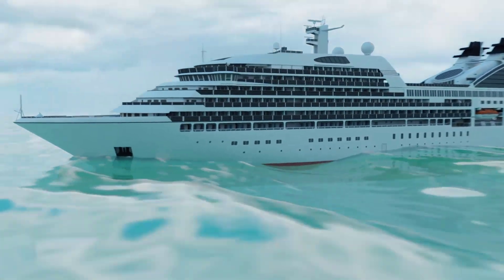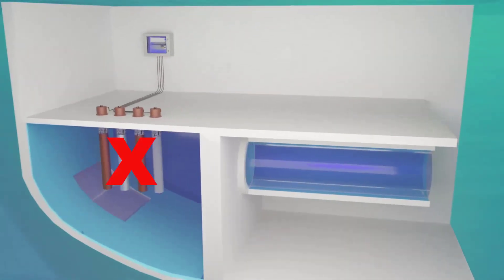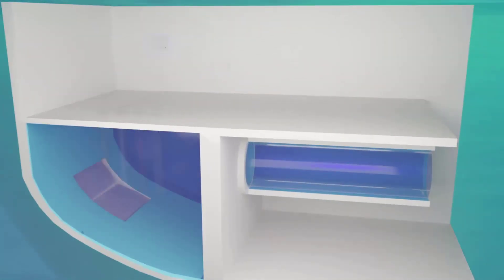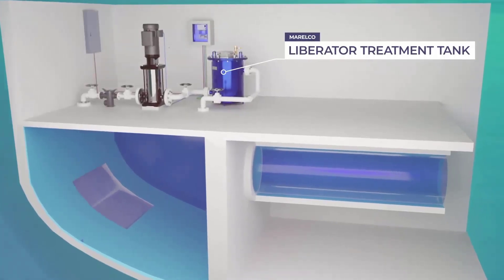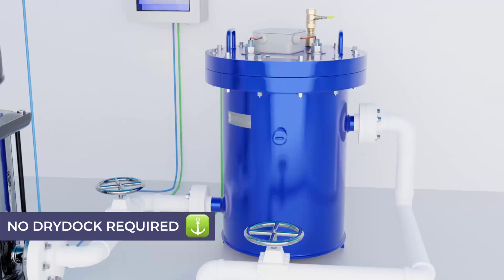The Morelco Liberator Treatment Tank is another unique anti-fouling innovation. The system removes the requirement for anodes in the sea chest. Instead, they are located above deck where they are easily accessible, and no dry dock is required to change out the anodes.